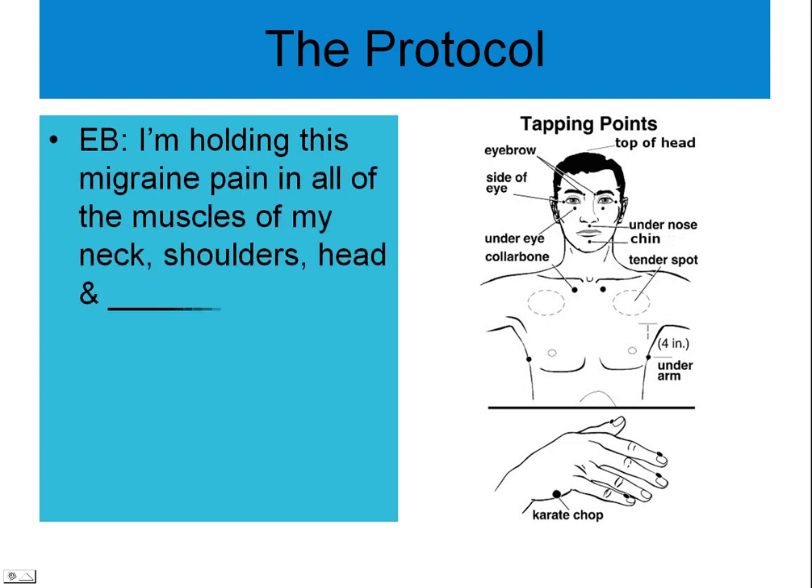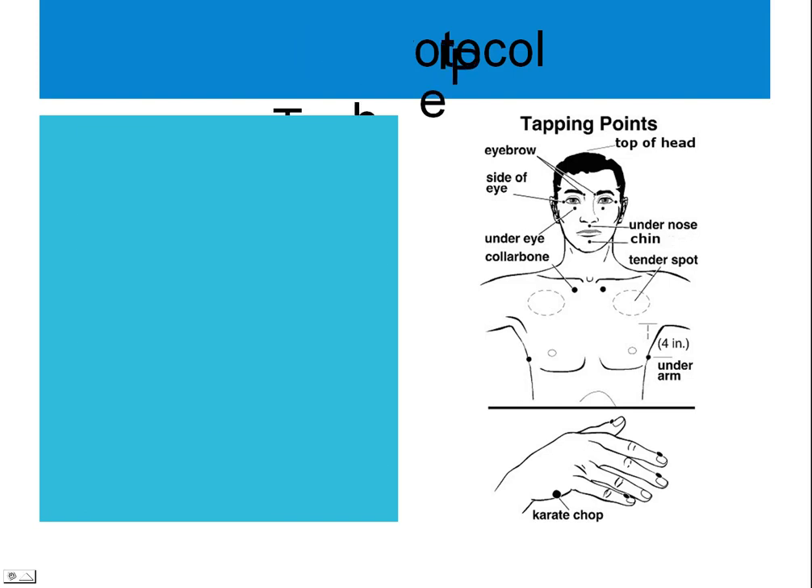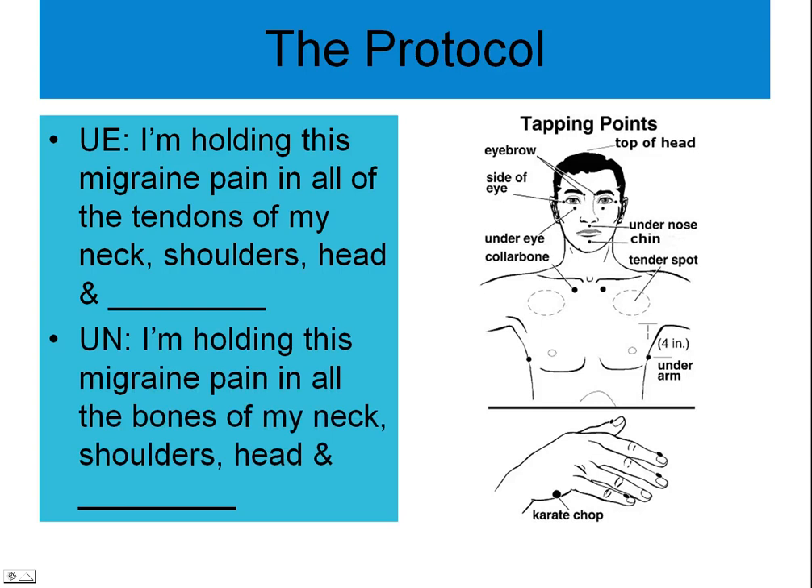Now tapping on the eyebrows: I'm holding this migraine pain in all of the muscles of my neck, shoulders, and head. I'm holding this migraine pain in all the tendons of my neck, shoulders, and head. Under nose: I'm holding this migraine pain in all the tendons of my neck, shoulders, and head.